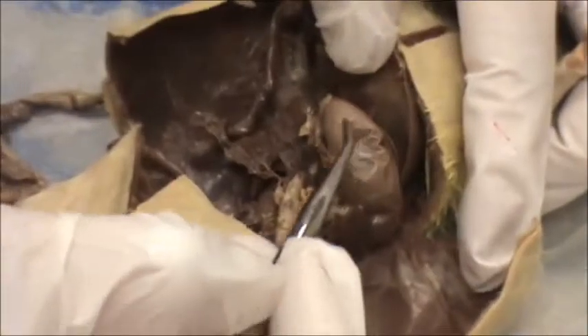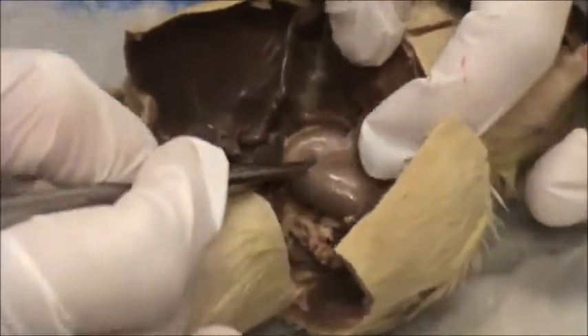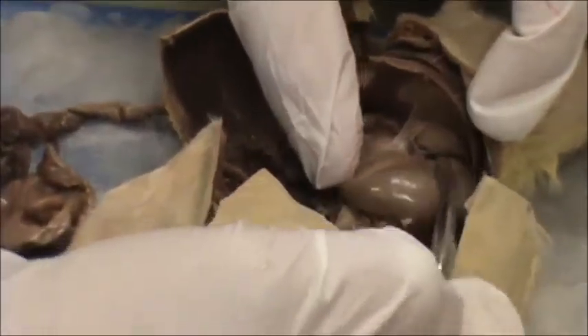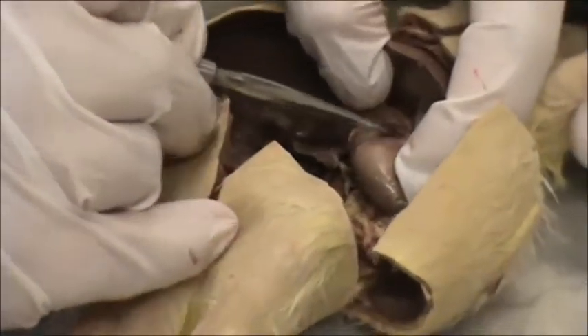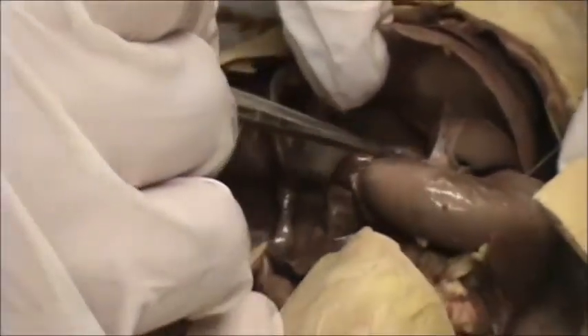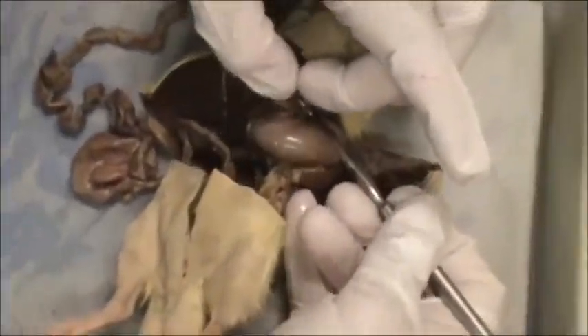Over on the side of the liver is the spleen — they like to call it a banana shape. And then above the spleen is the stomach. Attached between the stomach and the spleen is another membrane called the greater omentum. These membranes keep the stomach, spleen, and liver all attached so they don't move around. Now, the stomach has three regions: you have the cardiac region, which is by the heart; the middle region is called the fundic; and this region over here by the small intestine is called the pyloric. You have valves between the entrance and exit of the stomach that keep the food moving through. And here is the esophagus leading into the stomach.